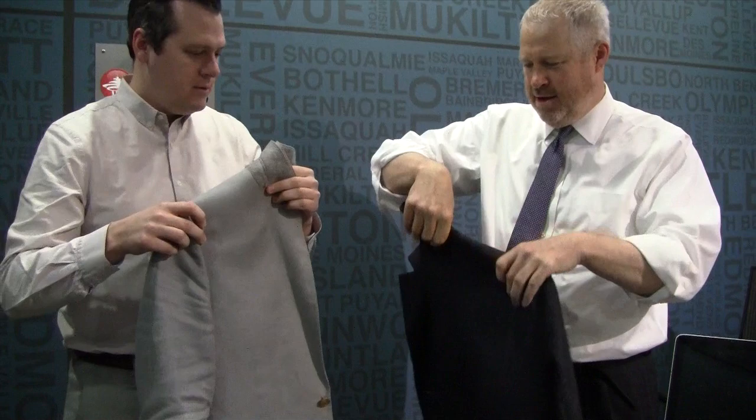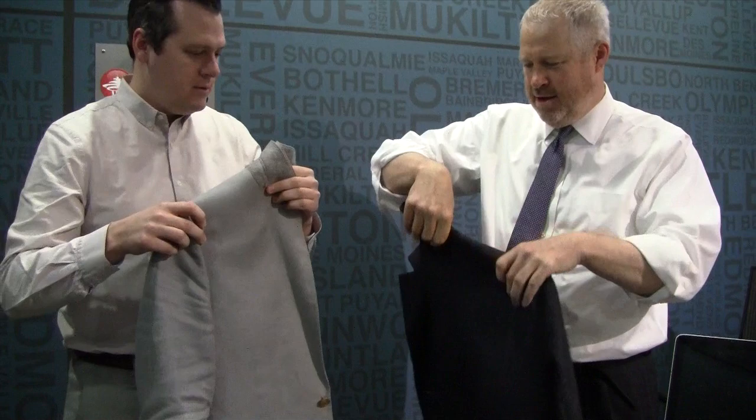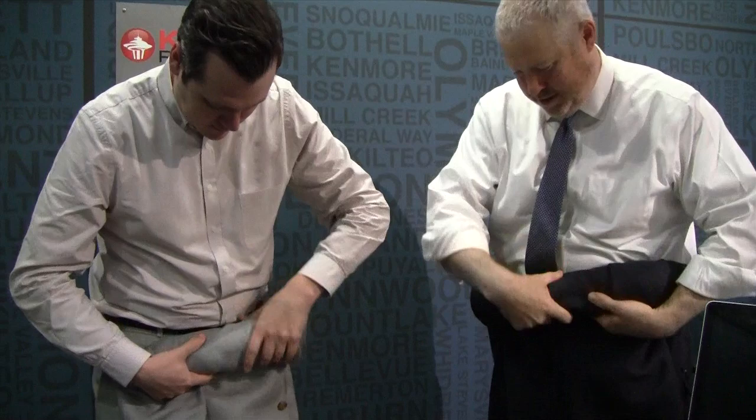Yeah, so preserving the kind of line of the shoulder, right? Then get the line of the shoulder like that. Okay. And now roll.